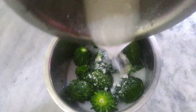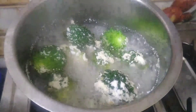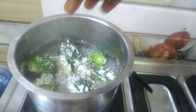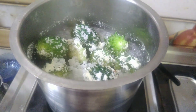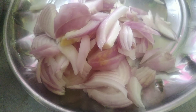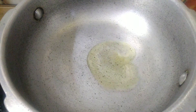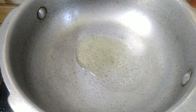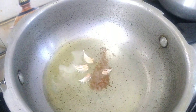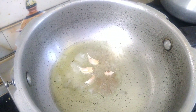We will start with a pan on a medium flame. I will add a medium size onion. I will add 2 spoons of oil in the pan.